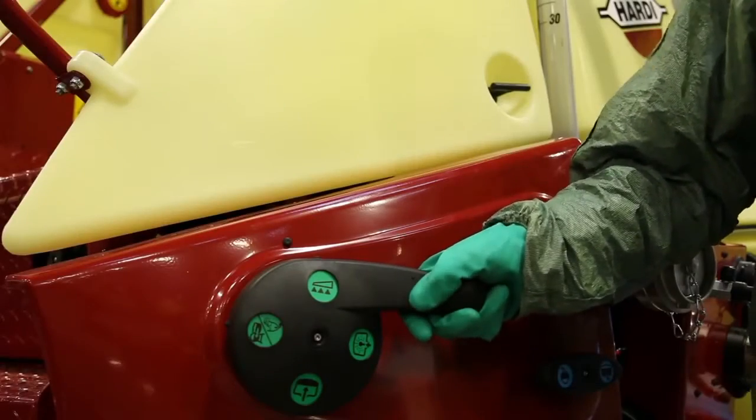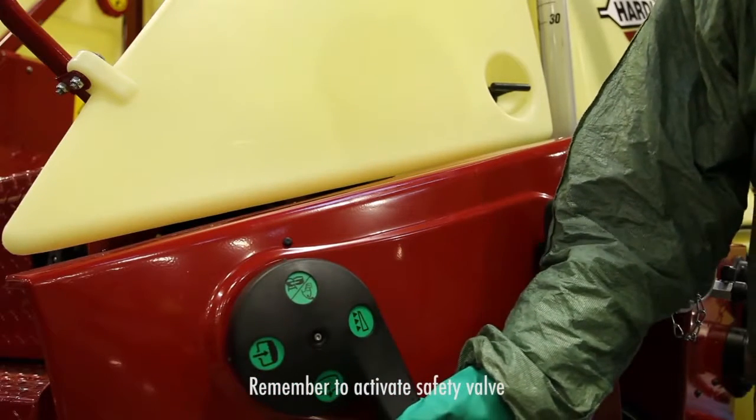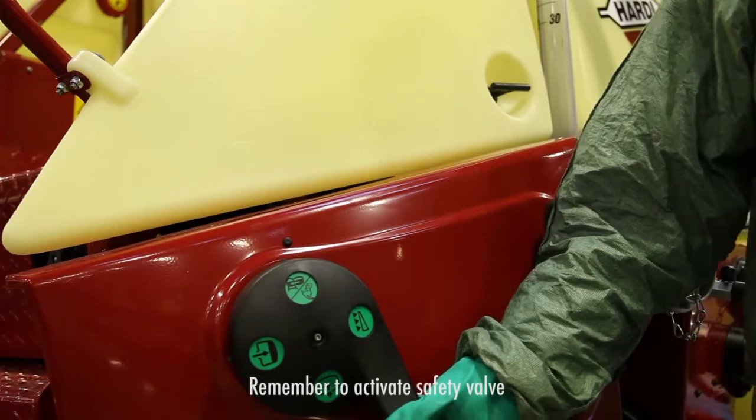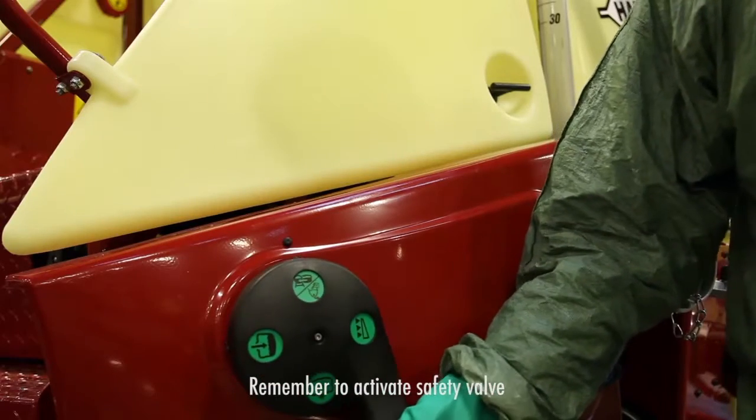The safety valve should also be forced to open. People usually forget to drain this line out — it usually makes a noise when it opens.